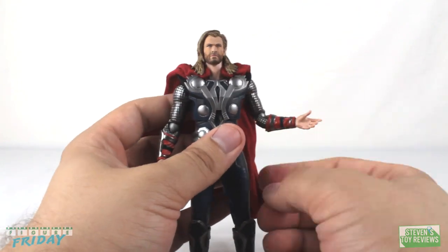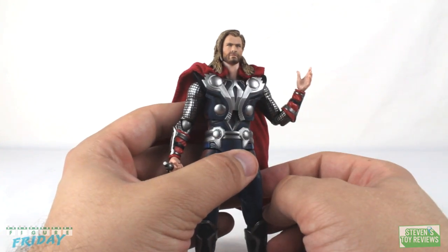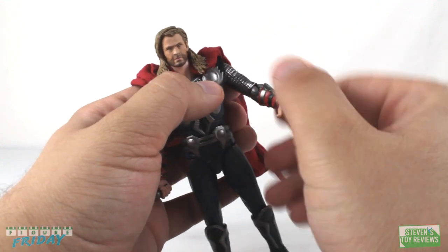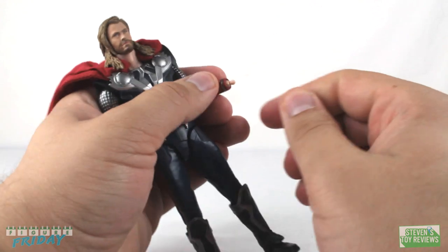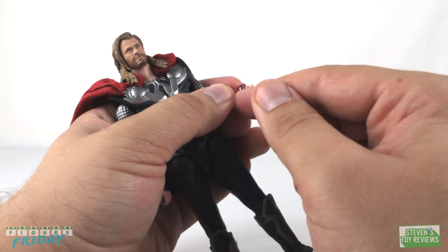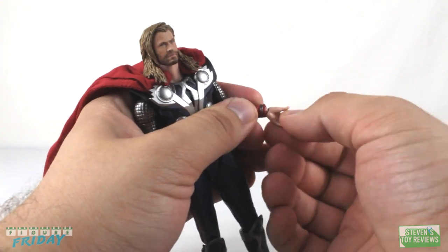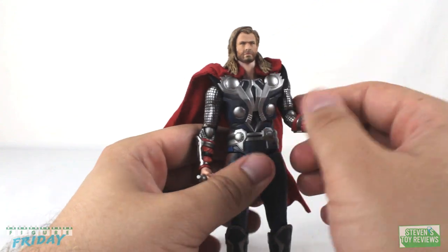Thor comes with a single elbow hinge for range of movement, and we do get an elbow swivel as well, which is pretty cool. Wrists use the usual Figure Arts style — a peg into the forearm, a hinge, and hands that plug in on a ball joint — giving decent movement. The gauntlets don't really interfere with the range of movement at all.